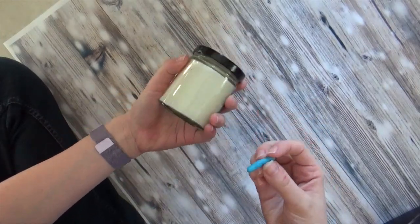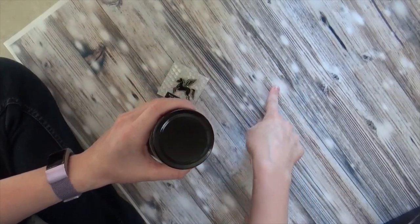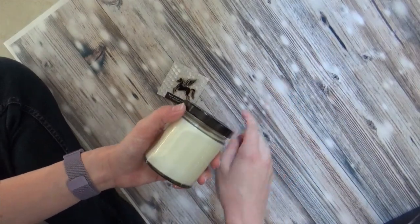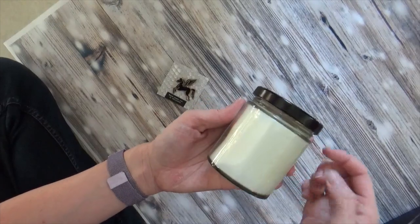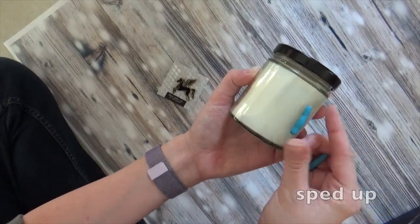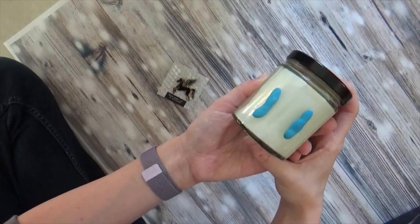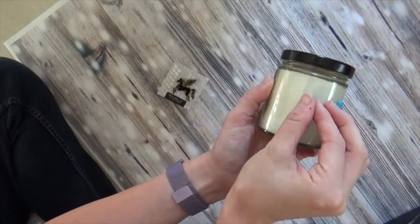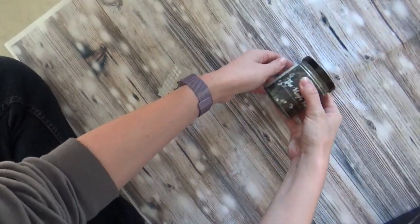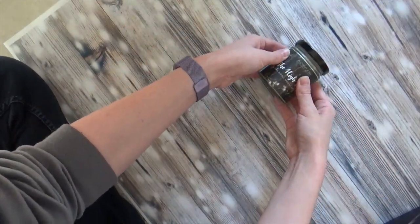A quick note: you always want to stick the putty to an object, not to your backing, because it's very difficult to get off your backdrop — unless you have a paper backdrop, then it's a little easier. Find the midpoint of your candle so you have it exactly upside down, and then just take the putty and stick it. If you lay it down and notice it's not the way you wanted, you just kind of roll it to adjust.